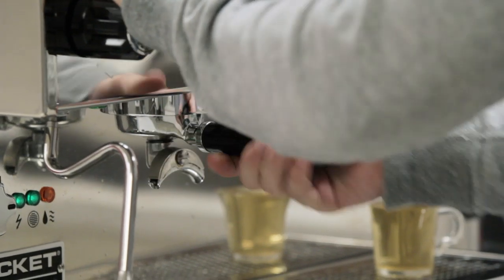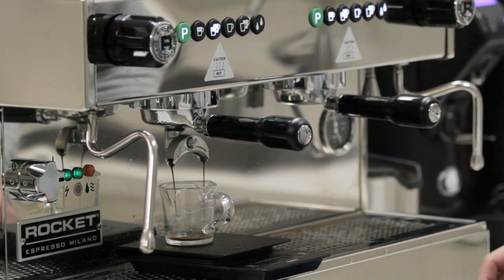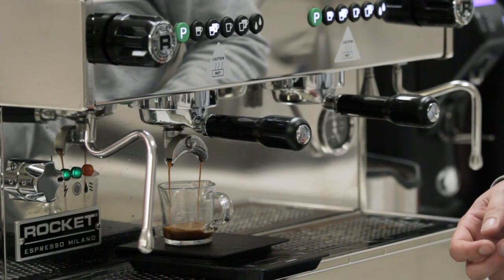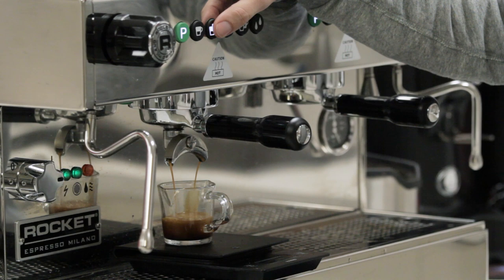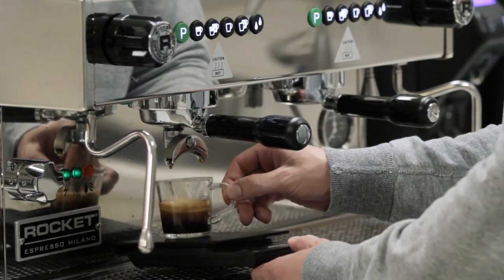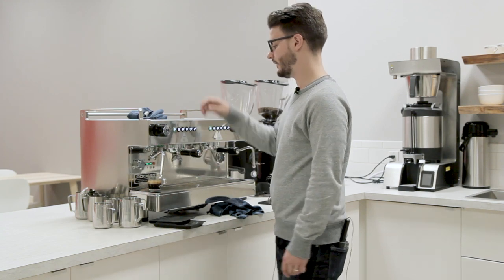Once I get this in here, I'm holding this button down to start it in programming mode. I'm going to start my timer as well. This is a slightly lighter roasted espresso, so I like those to pull a little bit longer just to extract more flavor out of them. I'm going to shut that off once I get to 40 grams. You'll notice it's still flashing, and once that turns off it is now out of programming mode. That is how I program the volumetrics on an espresso machine.